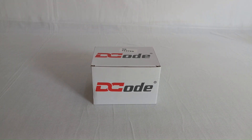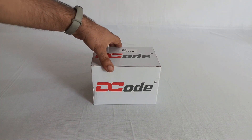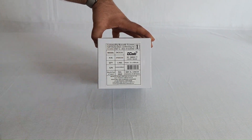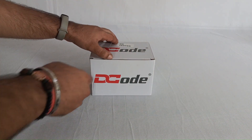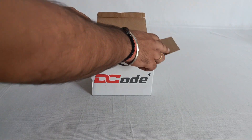Hello and welcome to DC Tech Talks. Today we'll try and unbox and install the DC 5132 tabletop scanner. This is the scanner which is normally used in retail shops at the checkout counter, so let's try and see what we have inside the box.